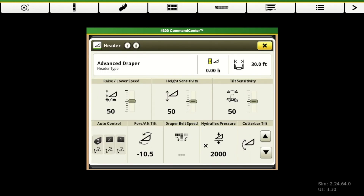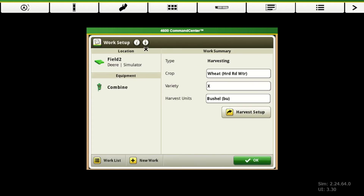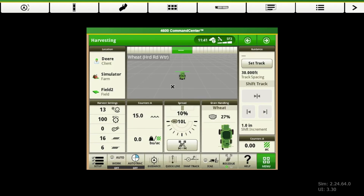We actually have another video that's going to cover our integrated combine adjustments or ICA2, which is our automation for our combine. Once we go through this page, we tell it what settings we want our combine to be operating at, tell it the conditions, save our presets, and make sure our header is set up. That should get us ready to go to the field. We come back here and hit OK for our setup.